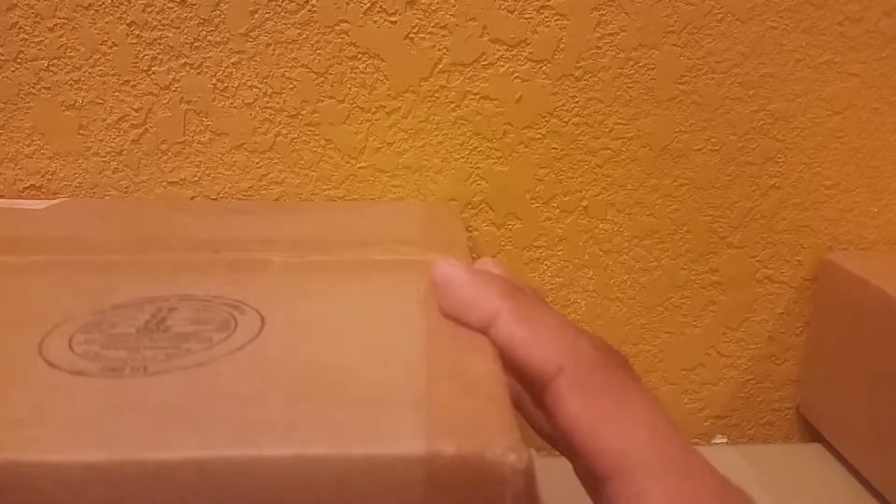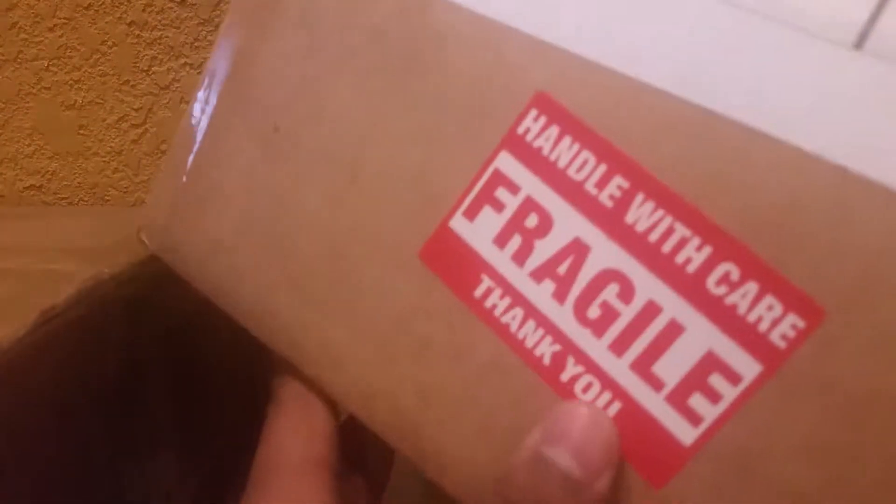What just came in today is the NECA Friday the 13th Part 4 Jason Voorhees figure — a Christmas gift from my grandpa that came in a bit late. And I have a package here from Empire Toy Shop; I highly recommend shopping there, really great place. It's mostly Star Wars stuff, and I've been doing Star Wars reviews lately, so I went ahead and ordered a two-pack.